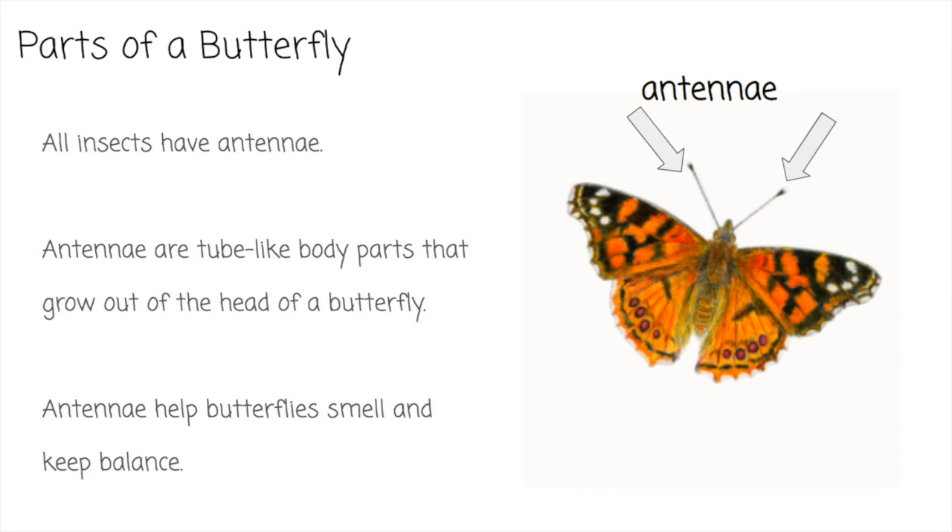Another part of the butterfly are the antennae. All insects like butterflies have antennae. Antennae are tube-like body parts that grow out of the head of a butterfly. There are almost always two — you can see them here next to the arrows. Antennae help butterflies smell and keep balance. It's kind of like having a nose that grows out of your head on both sides that also helps you stay balanced and not fall over.